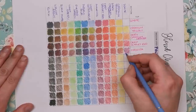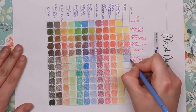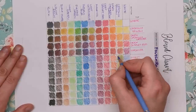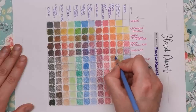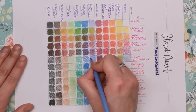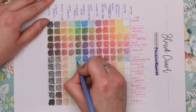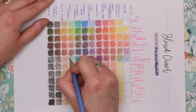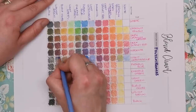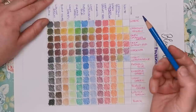Next is the light ultramarine, then the philo blue — not long now before we're done.